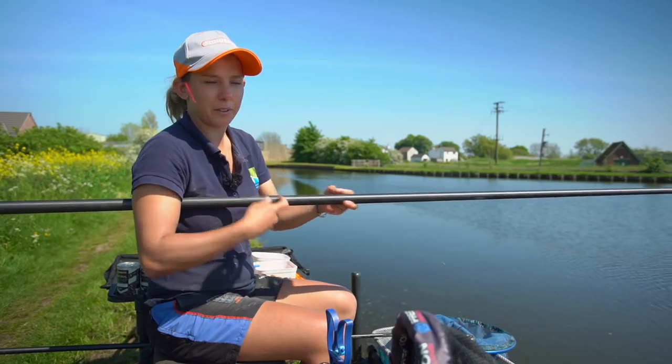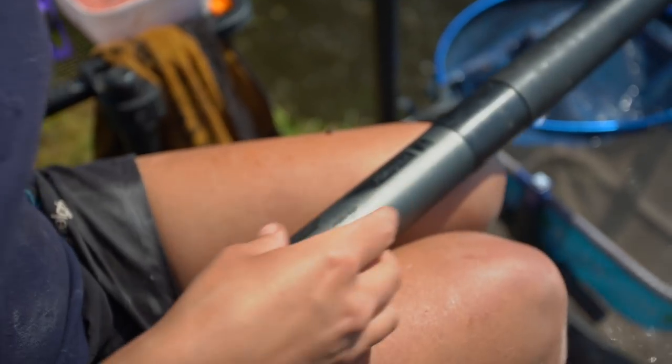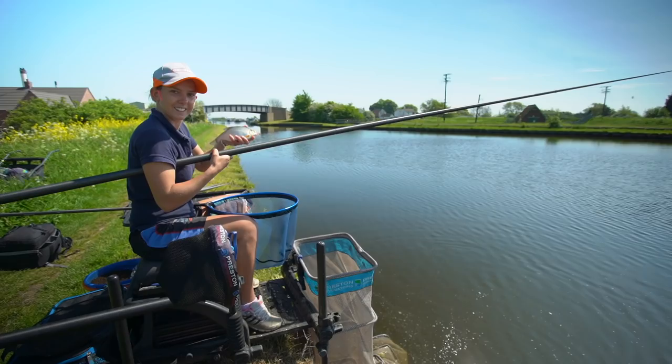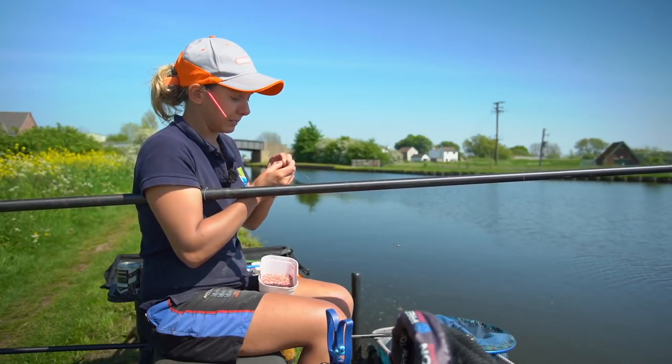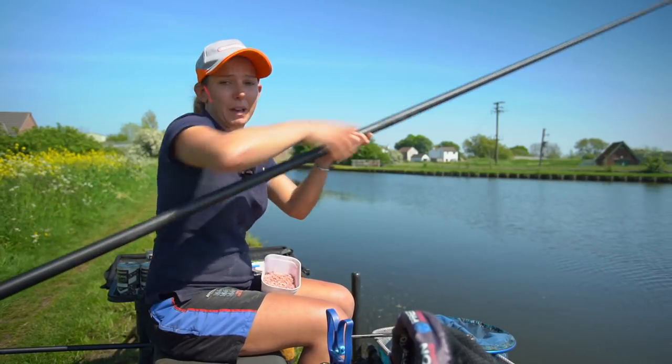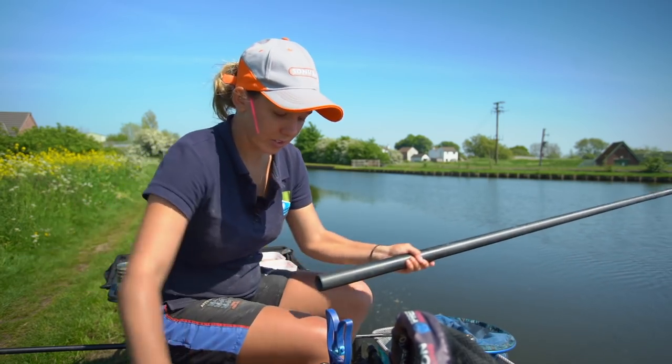As I'm feeding hemp throughout the day, if any bigger roach move in I'll put a bit of hemp on. If there are any hybrids and skimmers I might try single or double maggot. Just keep changing baits and it'll keep the bites coming throughout the day — you never know what you're going to catch on canals like this.